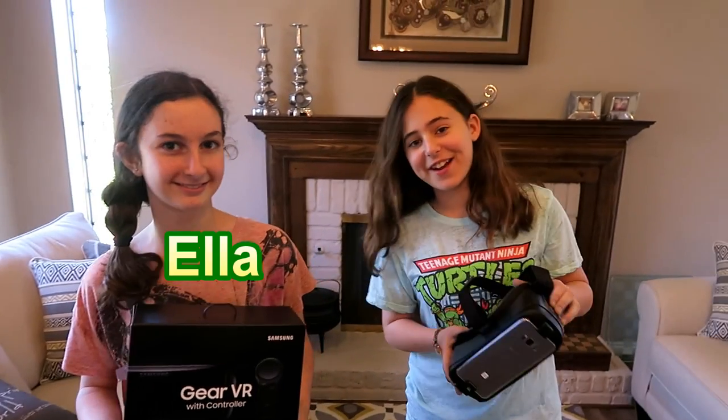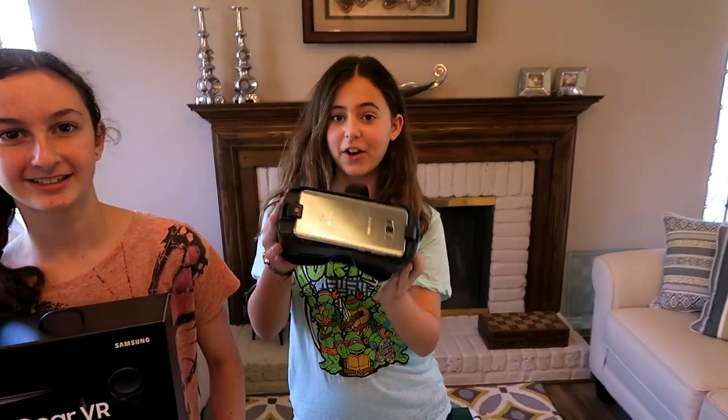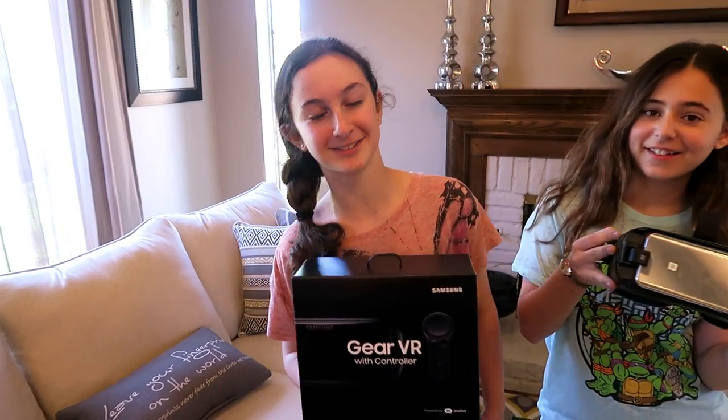Hi, I'm Ella. I'm Sarah. And Sarah will be playing with the Samsung Gear VR. Thanks for attending this time.